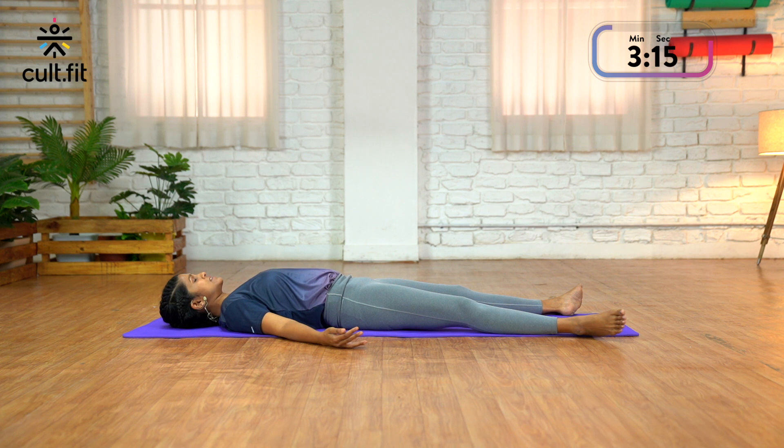Relaxing your hips, relax your lower back, middle back, upper back. Relax the abdomen, your rib cage, your collar bones. Now relaxing the fingers, the palms and the wrists, relax your elbows, your shoulders and your neck.